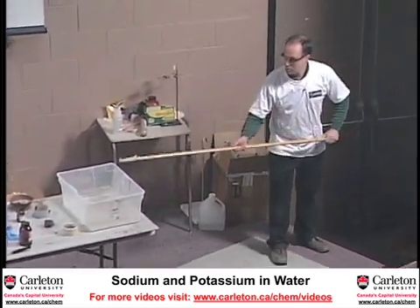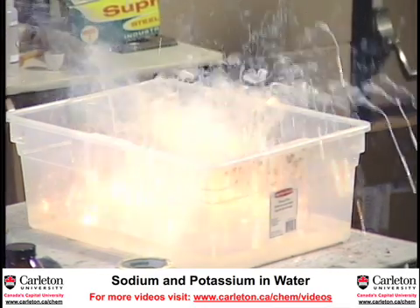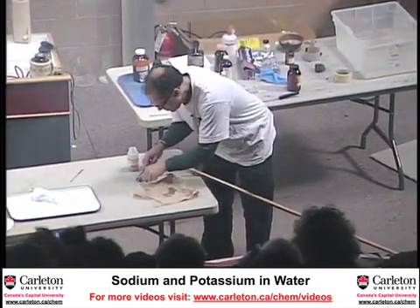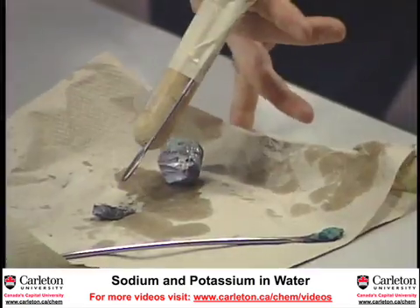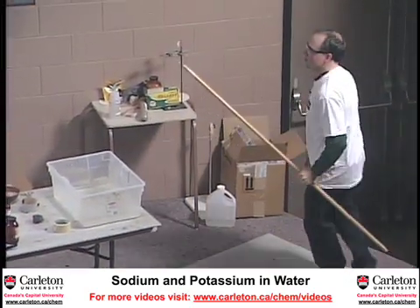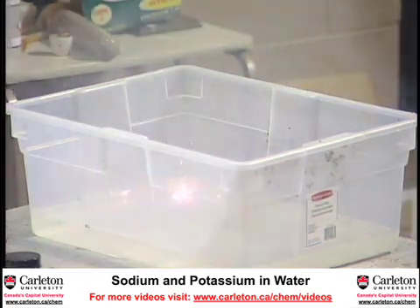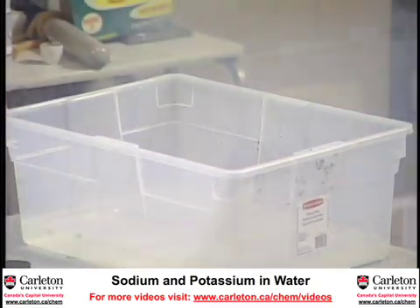If I've got potassium in my lab, spraying water on a fire is the wrong thing to do. Instant flame. What's happened is that the reaction generates hydrogen, and then the hydrogen explodes into flame. Usually it pops. So that's why you don't spray water on sodium or potassium.